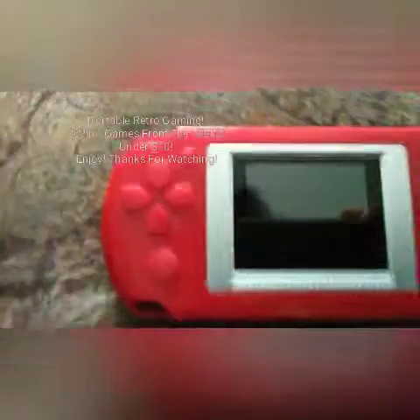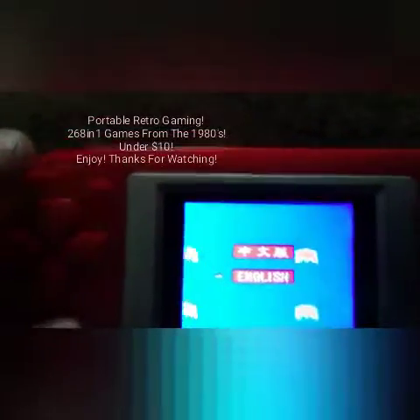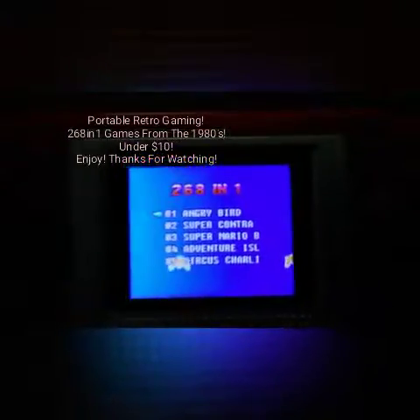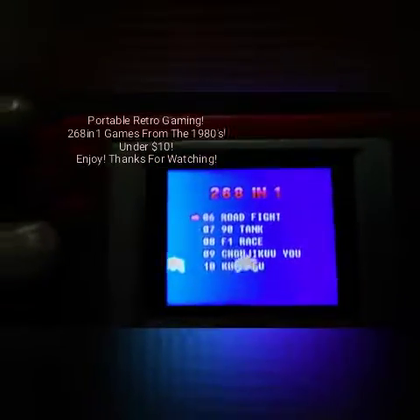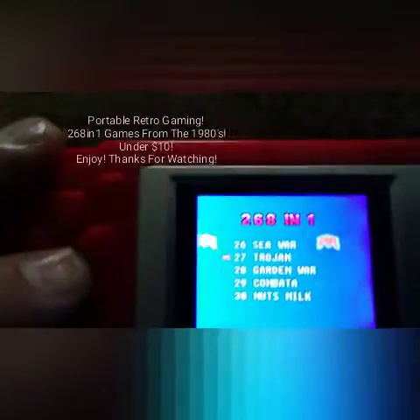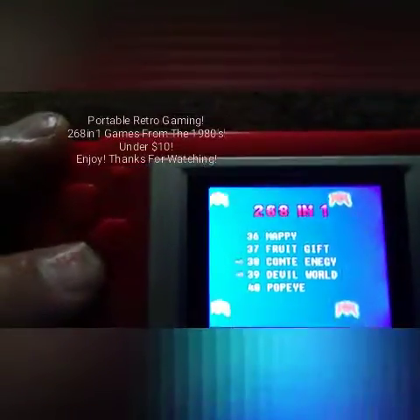Here's the device. It's in English and in Chinese — I'm going to put English. I'd like to say hi to my Chinese friends in Mandarin Chinese: Ni hao, I do have some Chinese friends. Here's a list of the games — 268 games. Although there's two classic Pac-Mans on here; one just plays faster than the other one.